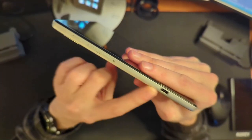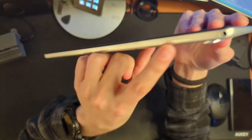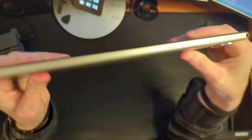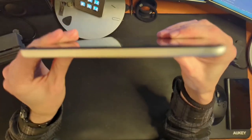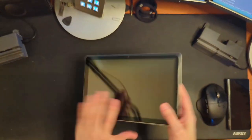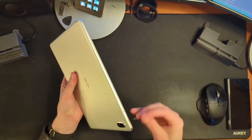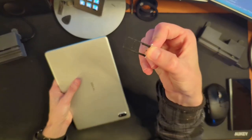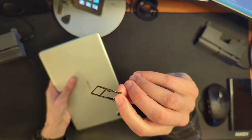So what do we have here? Probably power, volume rocker, USB-C port. This is a SIM tray — does this thing have a radio in it for data, or is this maybe an SD card? It's probably going to be an SD card. I see one speaker grill there and one speaker grill there, so probably stereo speakers. That looks like a SIM and SD card slot — a combo slot.